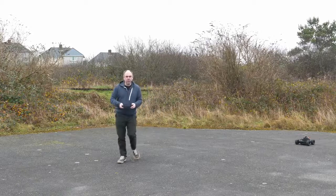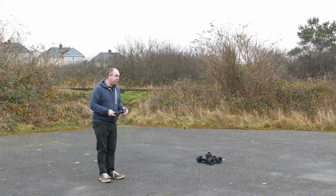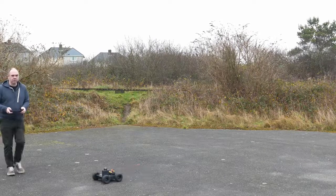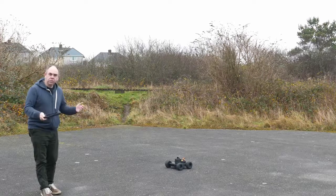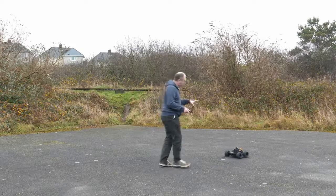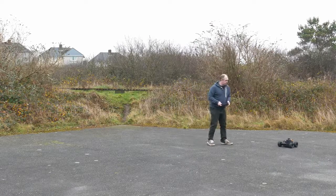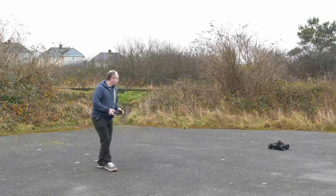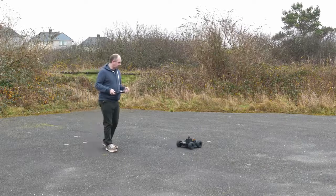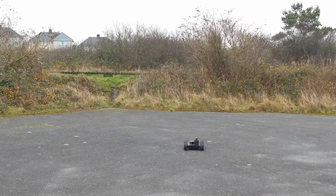If I bring the rover forward towards me and stop, you'll see the rover actually comes to a stop and won't let me bring it any further - it actually backs up a little bit. If I step out of the way with the throttle held forward, you can see it moving again, and if I walk into its path it backs away automatically to maintain distance. I've set it to two metres, so it'll try to maintain that two-metre distance at all times while detecting me.